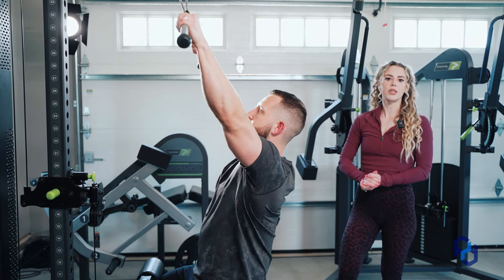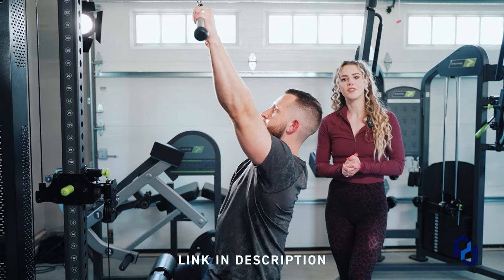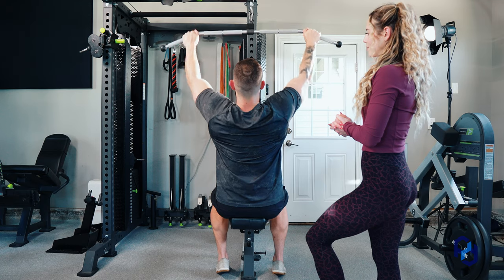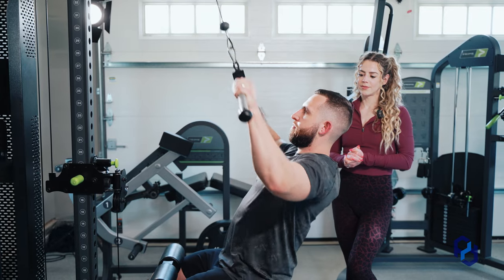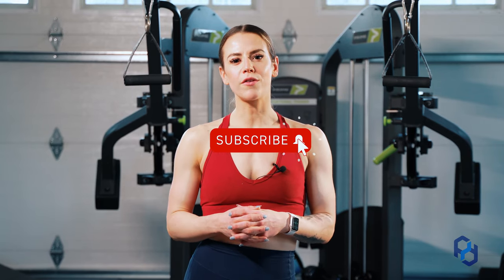Now if you're watching this and you're really curious about how to bias your lats, we do have another YouTube video for that — go ahead and give that a view. Here it is again of him pulling to his upper chest as you're supposed to. And that is how you do an upper back bias pulldown. Thank you guys so much for watching. If you're interested in more videos, check out the rest of our YouTube channel, or visit PhysiqueDevelopment.com or our other social channels.